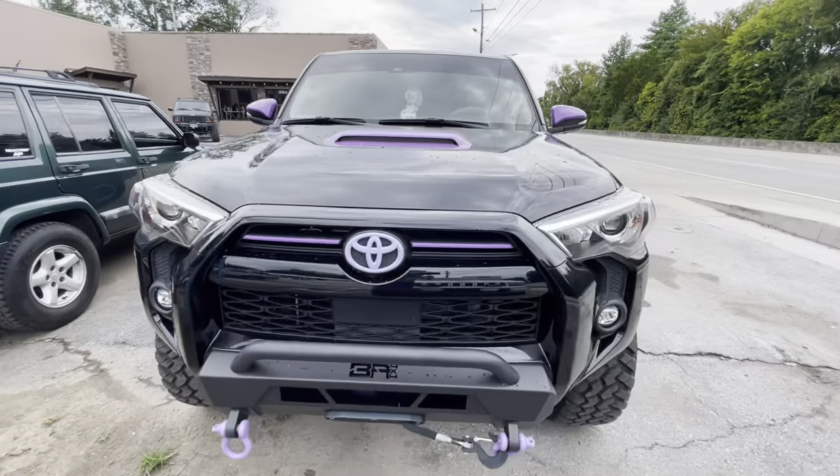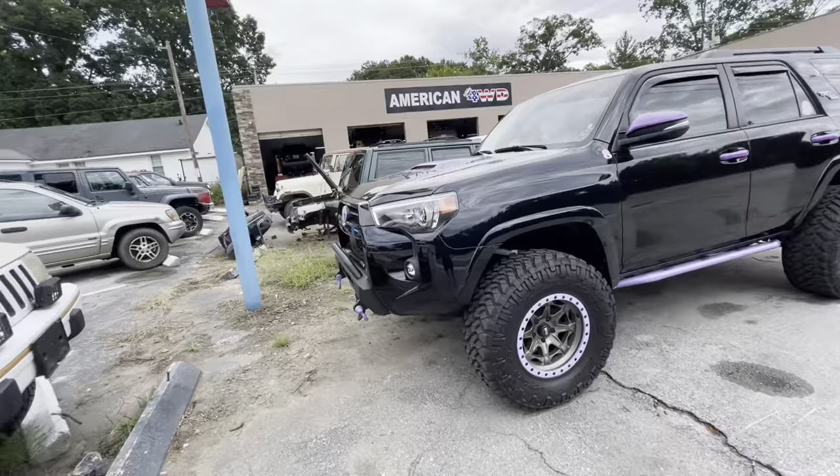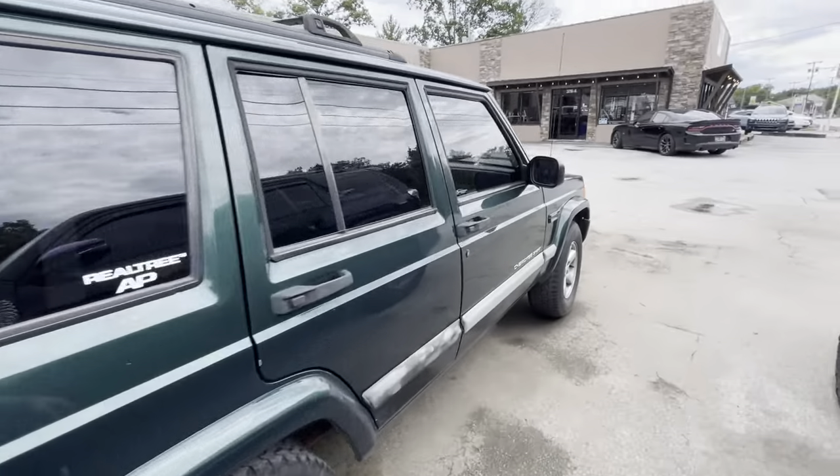We got a rear bumper going on Eleni's - she's going to get a super high clearance rear bumper, it's going to be awesome. Just normal maintenance stuff on some others.